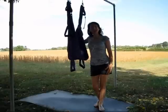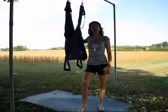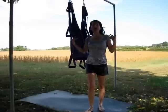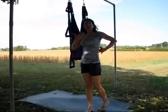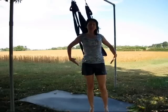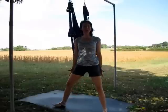Hi, friend. I'm Lila with Bodyworker.org, here to share a yoga swing practice with you. This sequence will stretch out your whole body — the core and spine, side bodies, shoulders and arms, hips and legs.